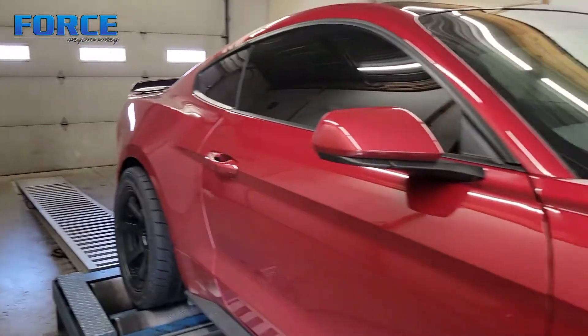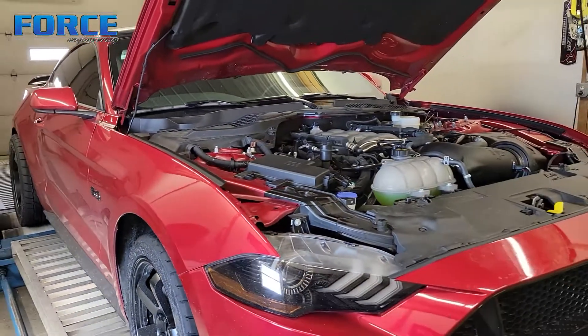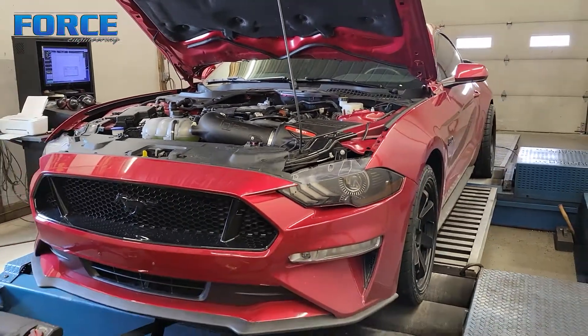Definitely good numbers for a ported manifold and headers through converters still, which is really cool — obviously with that engine cold air on there. But that's it for this thing; I'm going to get this thing unstrapped and off of here.